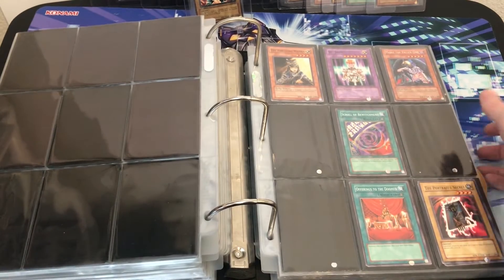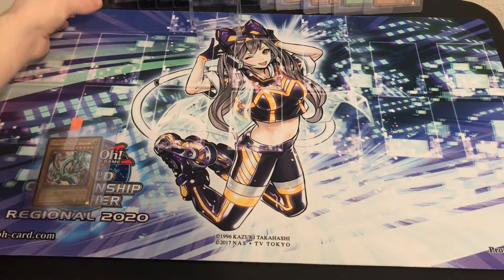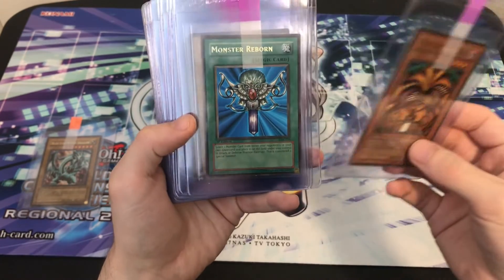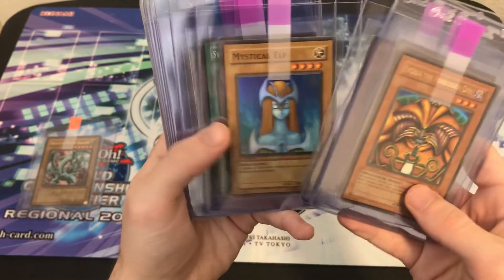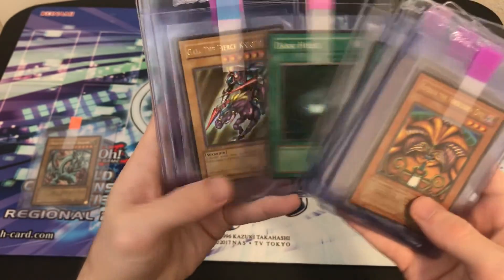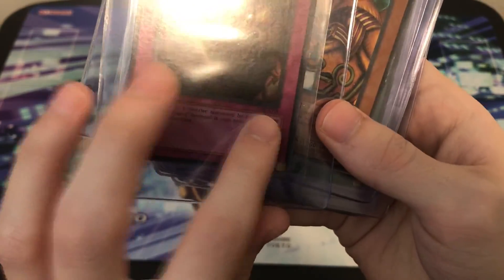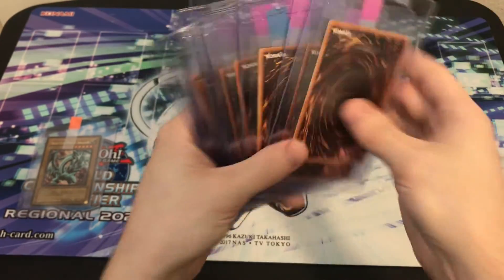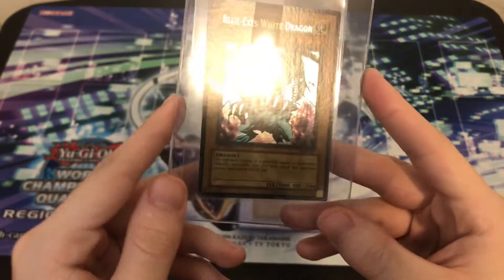We'll do a quick recap here. I'll get all the LOB holos out. So we have: Exodia, Monster Reborn, Left Leg (Australian), Man-Eater Bug (Australian), then back to the normal ones — Mystical Elf, Swords of Revealing Light (which looked really nice), two Curse of Dragons (both wavy US print), Polymerization, Dark Hole, two Gaias (one Australian), and two Trap Holes (one Australian). There's an 'A' on the Australian ones — they all have the US backs, none of the Asian English here. And then the main highlight, the most exciting card: the Blue Eyes White Dragon in beautiful condition. Look at that — very nice.